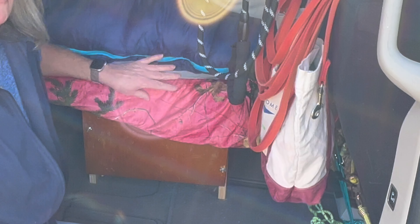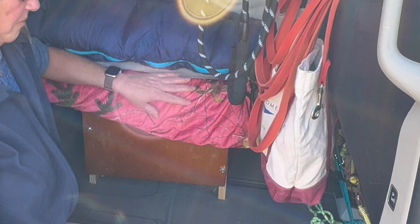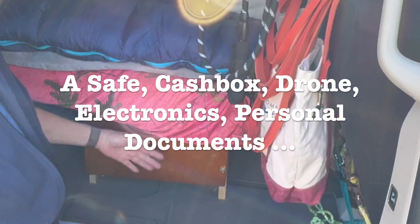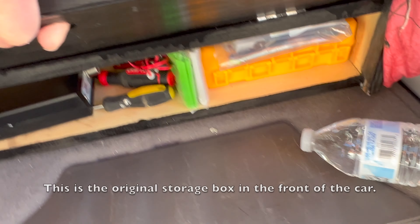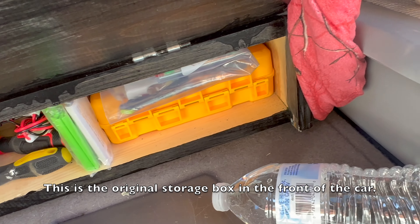It's also a hidden compartment if you wanted to store something you don't want in the public eye, such as a safe. I store my CB radio and my tools.